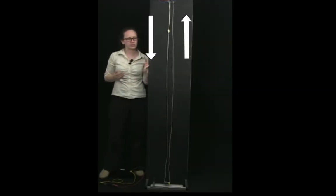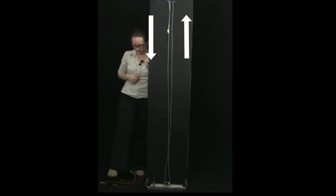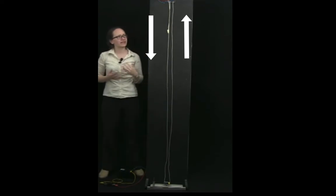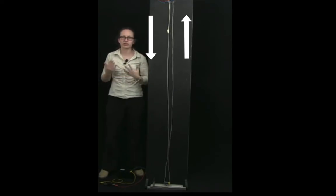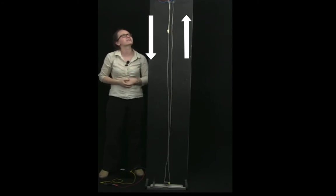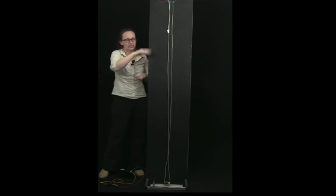Did you see when I switched the switch how the wires moved apart? Let's have another look at that. Now we can make it so that the current flows in the same direction between the two wires. Remembering back to electric circuits from the streetlight topic, we need these wires to be in parallel.